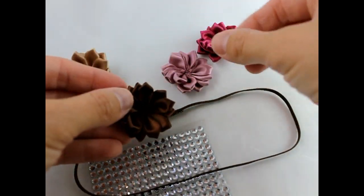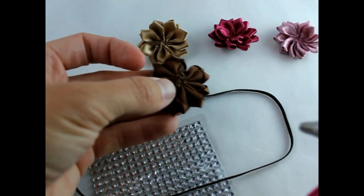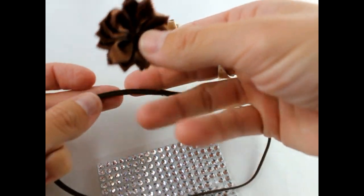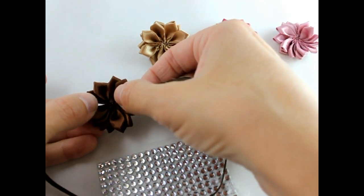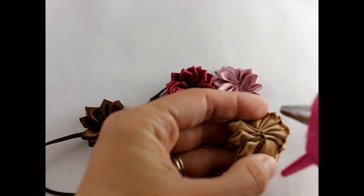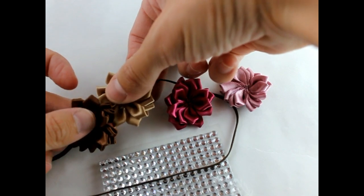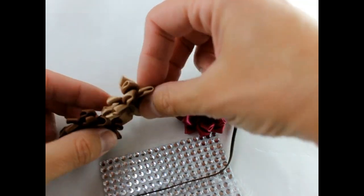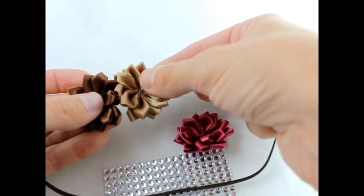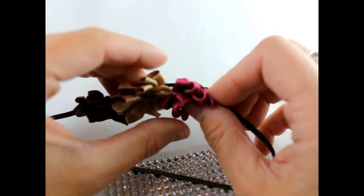Now that that's done, we're just going to line up our flowers together. Take your first flower, put some hot glue on the back, and place that over your elastic. Take your second flower, get some hot glue, and then place it close to — possibly a little bit underneath — your next flower. Make sure that it's on the elastic and in the center.